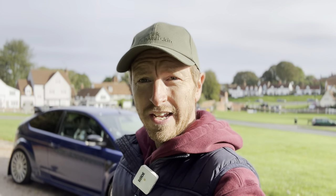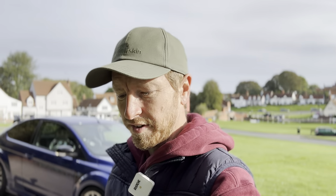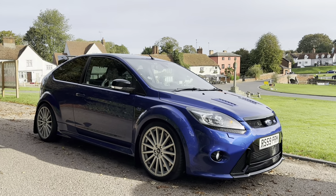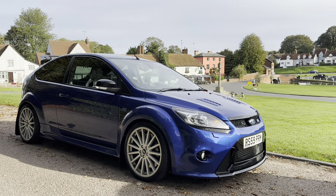Hello guys and welcome back to CarFocus. You join me on a very sunny day in a lovely village not too far from Braintree in Essex. My Focus RS is at FJRS having its service and MOT before it goes away for the winter, and in the meantime a lovely chap I know whose Mark II is also at FJRS has agreed for me to take it out and have a little test drive.